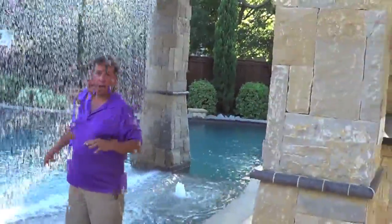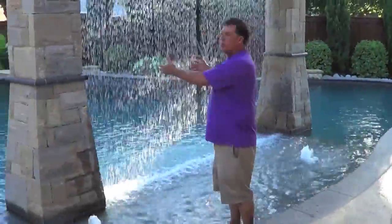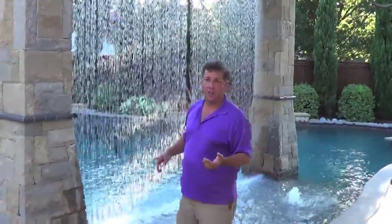The cool thing about here is you can sit and get kind of evaporative cooling off of the structure because the wind goes through it. So it's special from a visual standpoint, from a sound standpoint — it's a really cool water feature.